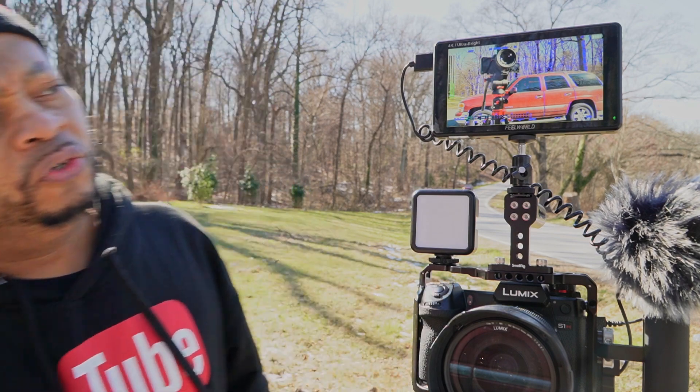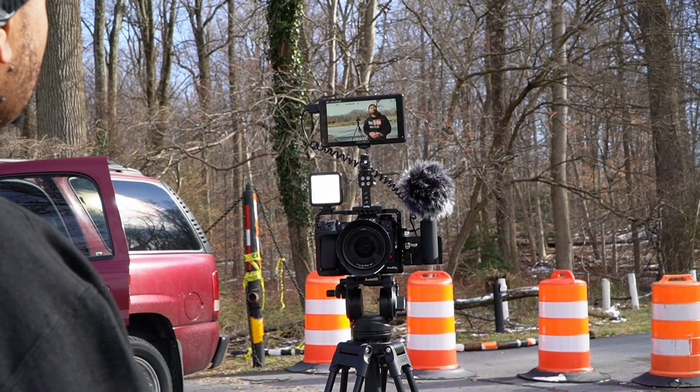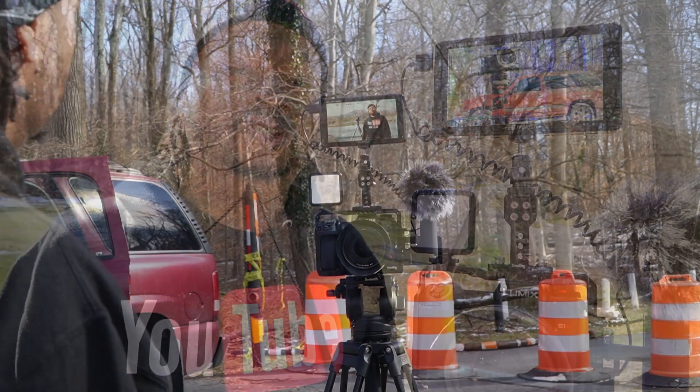I hope you enjoyed this video. I'll leave the monitor and these batteries linked in the description so you can pick one up for yourself. The 2600-nit screen brightness is excellent for shooting outside. Some cheaper monitors with 400 to 500 nits are probably fine for indoors — if you used this inside at 2600 nits that would probably be too bright.